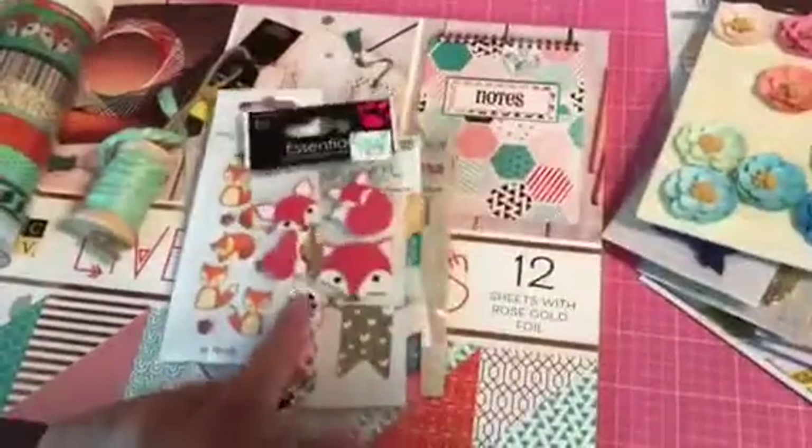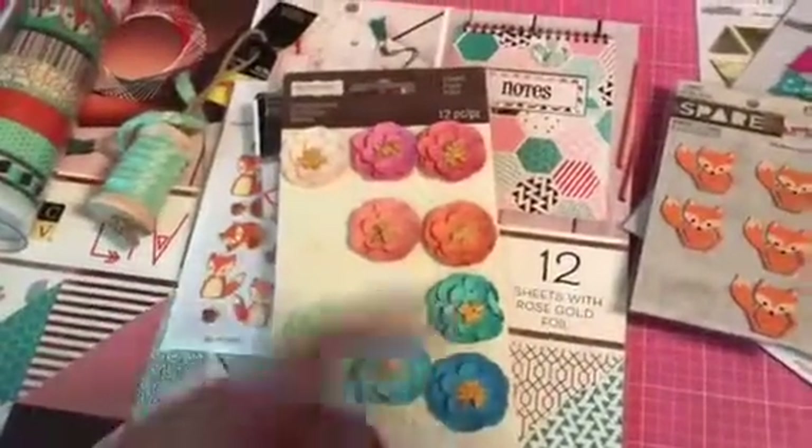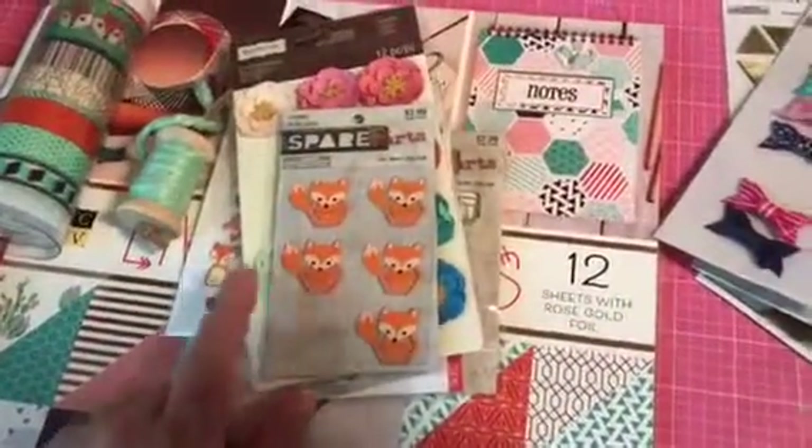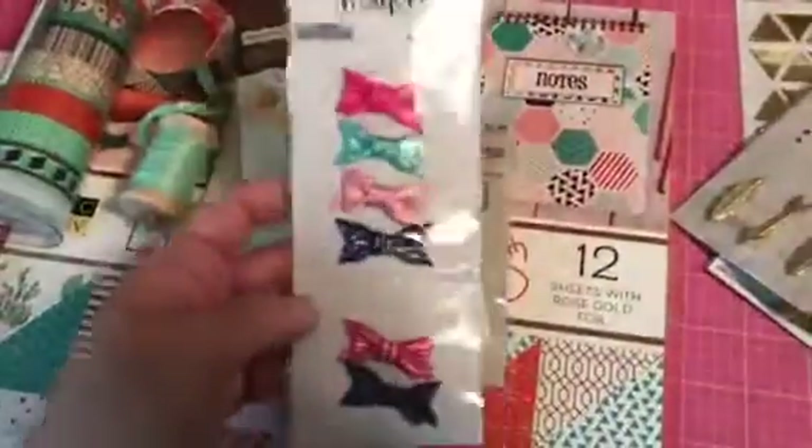I think Joann's sells those too. Hobby Lobby had those half off. This was the one thing I got at Michael's, but they sell these kind of flowers at any craft store. They had these little guys. So I kind of did like a fox theme with some turquoise and black.